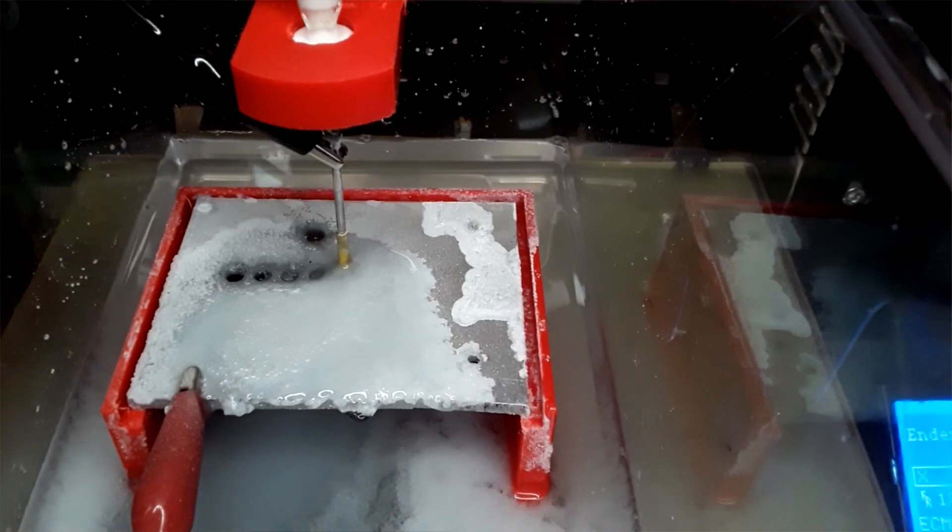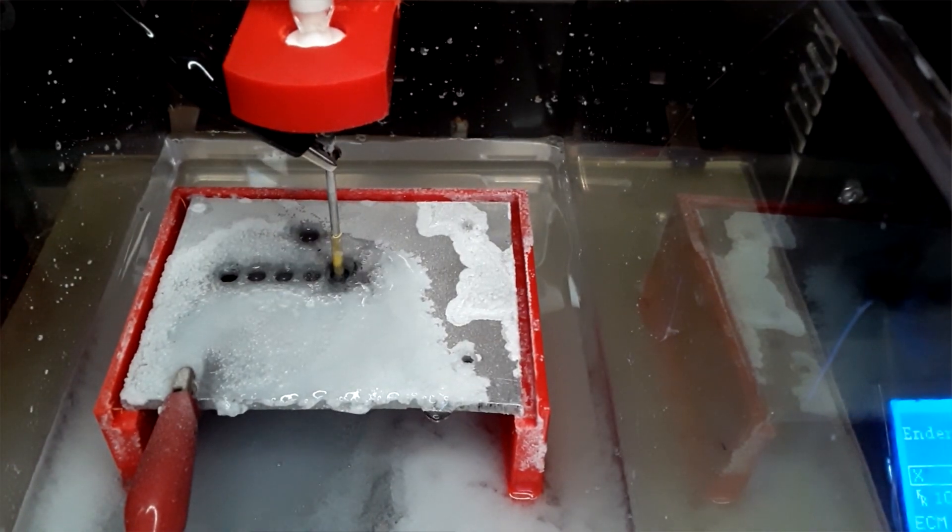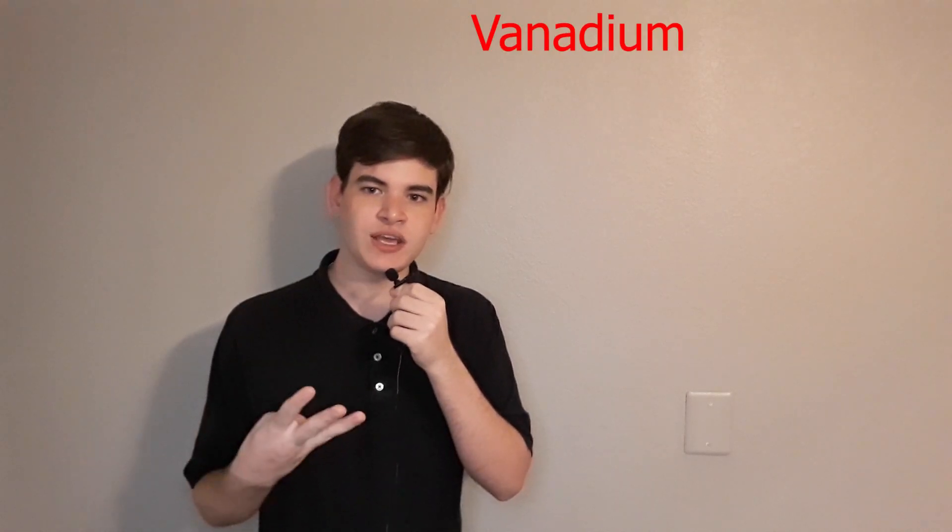What if I told you there was a way you could modify your Creality Ender-3 to cut through any metal you wanted? If suddenly you could machine titanium, tungsten, chromium, vanadium, steel, neodymium, copper, silver, palladium — anything you wanted? Today, we're going to be learning how to do just that without any high voltage, dangerous chemicals, or even extra moving parts, really. Today, we're going to be talking about electrochemical machining.